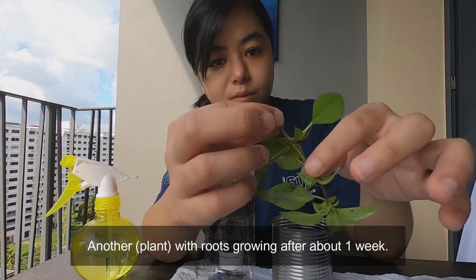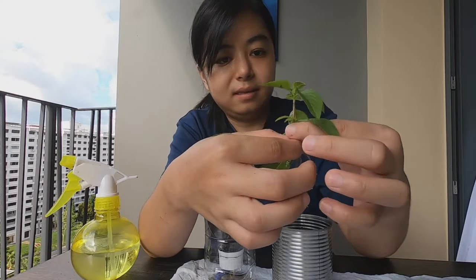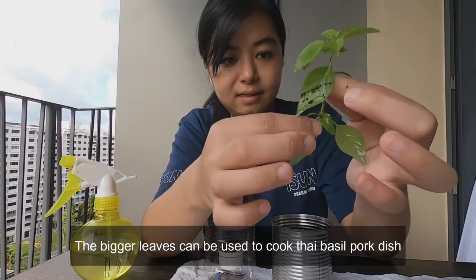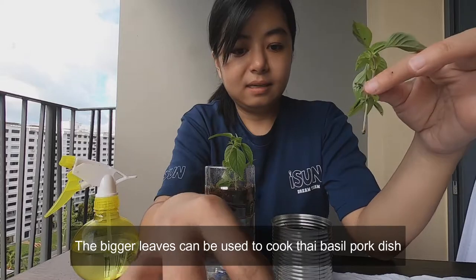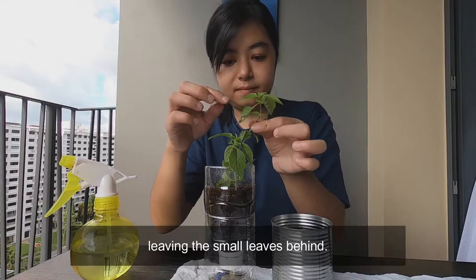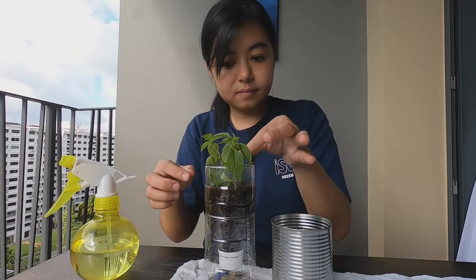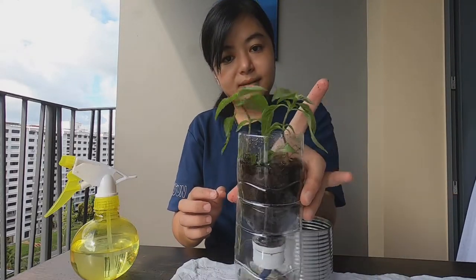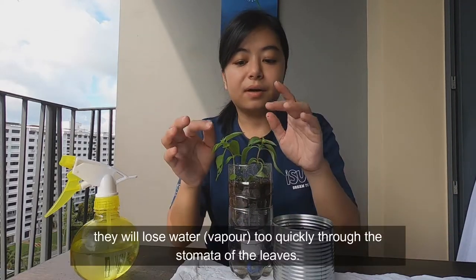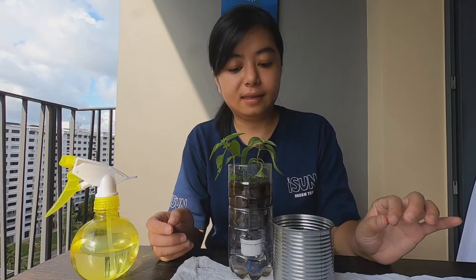Another one with roots growing — after about a week, let's pluck away the bigger leaves, leaving the small leaves behind. At this stage, do not leave them under bright sunlight, because they will lose water too quickly from the stomata of the leaves and they will die.